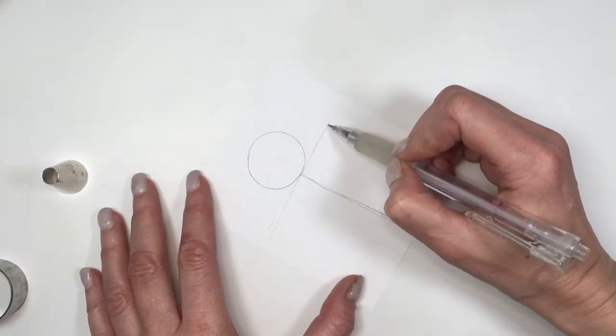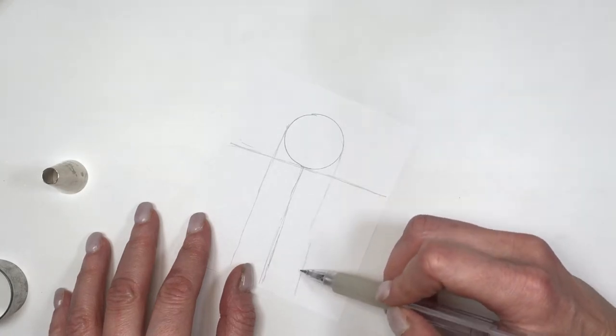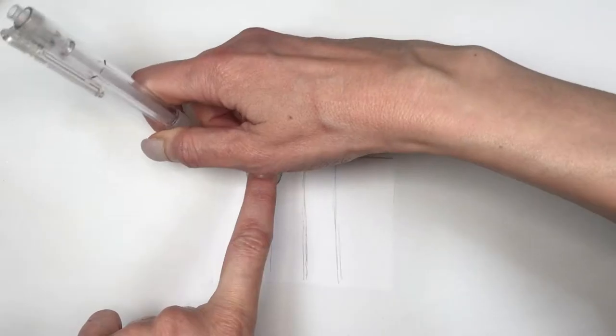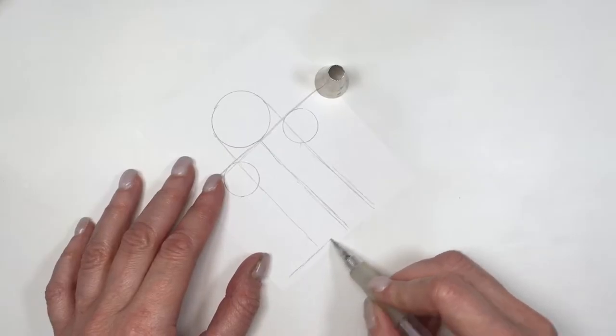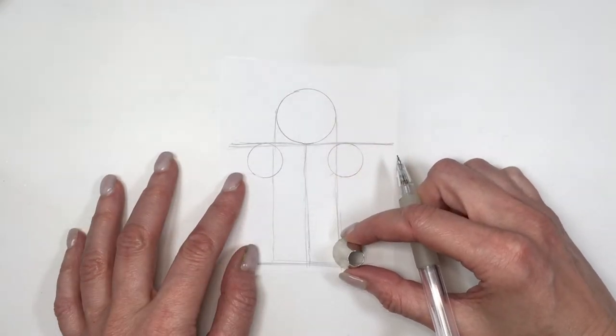Then another line below the circle, then two lines going from the circle to the bottom part. With my piping tip, I'm going to be placing that not in the middle of the line but about three quarters across. Then tracing a line first where I stop this shape, and then tracing another two circles.